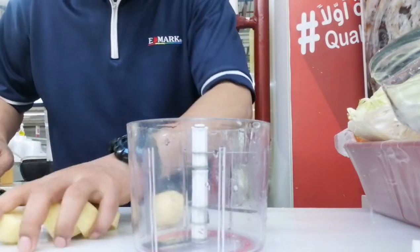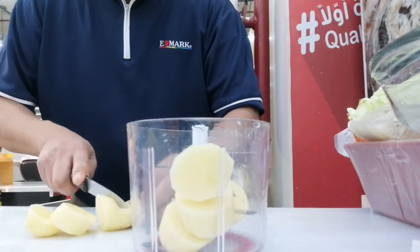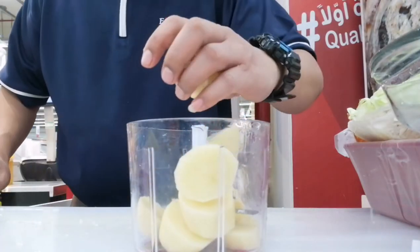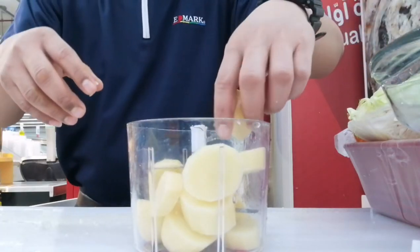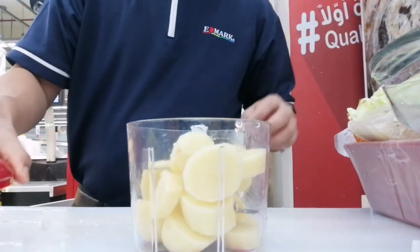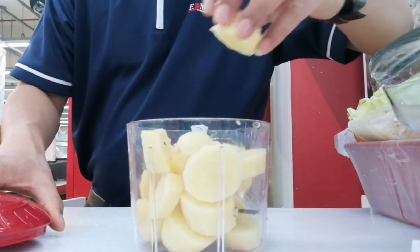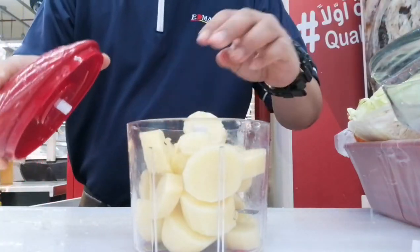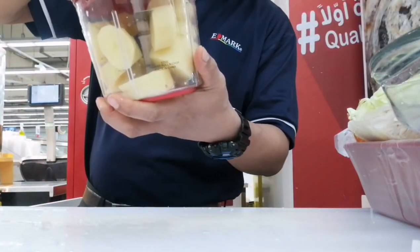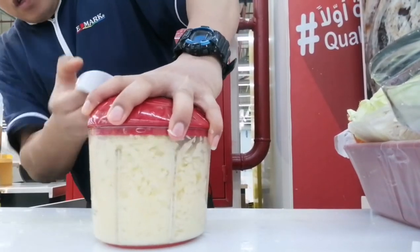Just cut the potato like this, simply cutting like this. You can make more mashed potato — you can pull it, no problem. Put it inside. Alright, so after cutting like this, now cover it. Continue.